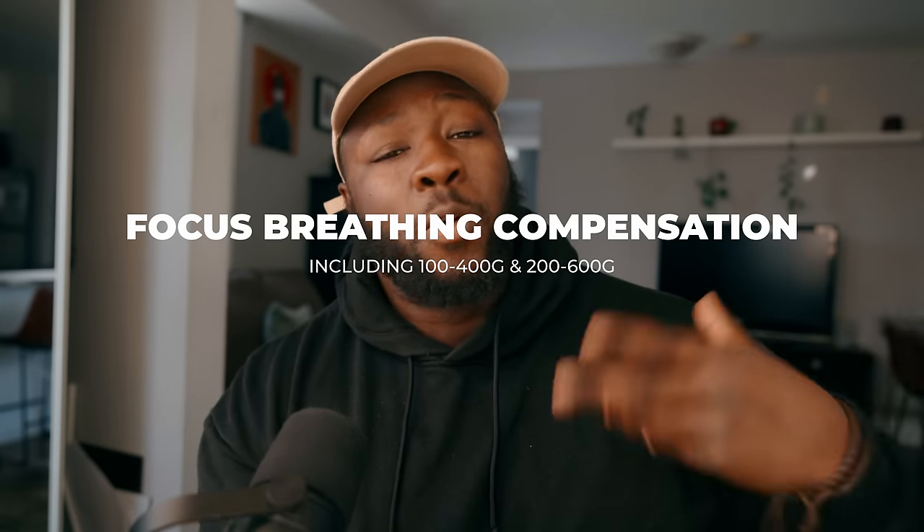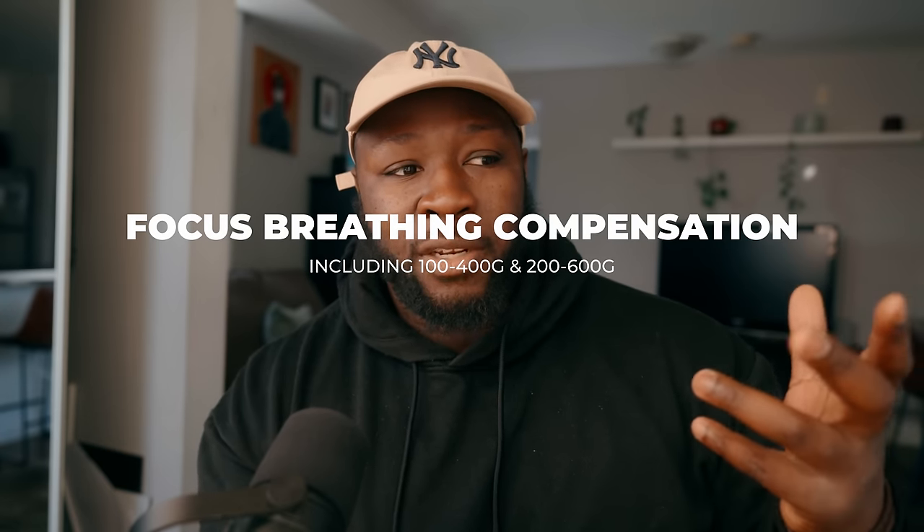They're also going to add a couple more lenses to the focus breathing compensation. That's going to be great, especially because the FX6 is a great handheld shooter. There's a ton of different Sony zoom lenses available, and having focus breathing compensation means you could still use your G Master lenses and not have to worry about the focus breathing too much.